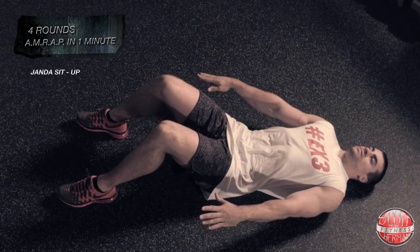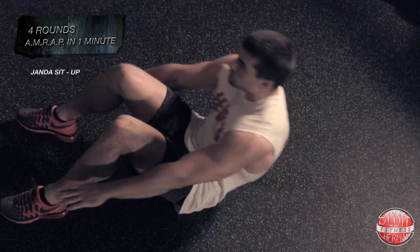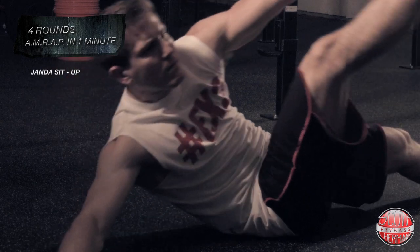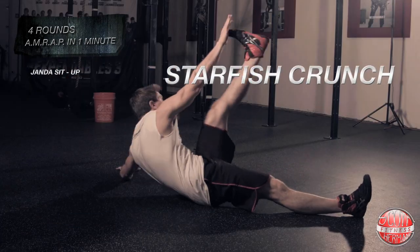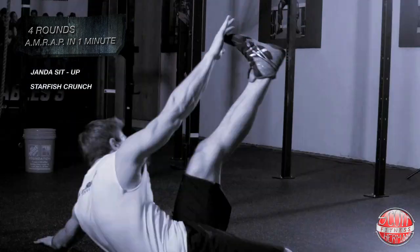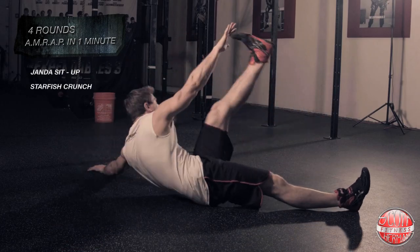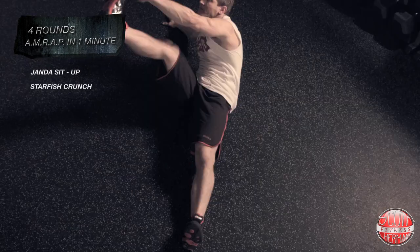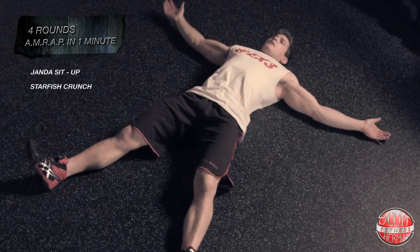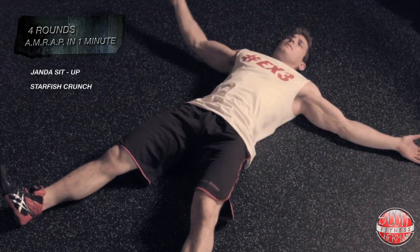The second exercise is the starfish crunch. As you elevate one side, you're going to touch the opposite foot — so when your left hand is coming up, your left shoulder comes up off the floor as well, and you touch your right foot. Make sure that your upper body is elevated more than your lower body; you don't want to elevate your legs too high. Focus on bringing your hand and your shoulder off the floor.